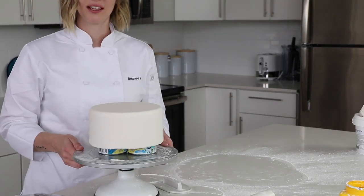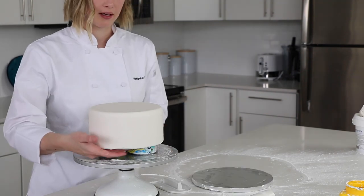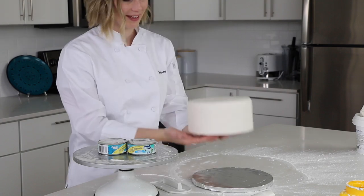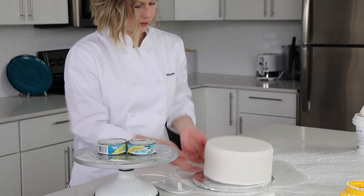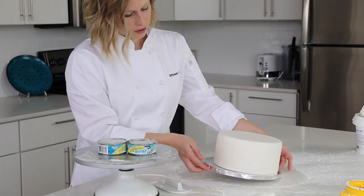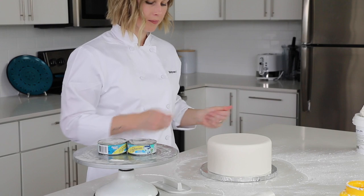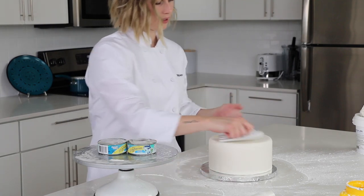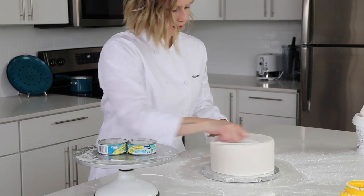Once you're satisfied with how it looks, take a cake board — it comes off the tape pretty easily at this point. I just use my hand and pick it right up and set it down on the cake board because it's so light and easy to use. If you have any other spots you want to re-smooth, you can do that now. I'm pretty happy with how it turned out — I left a few fingerprints on the top, but I'm not worried about it.